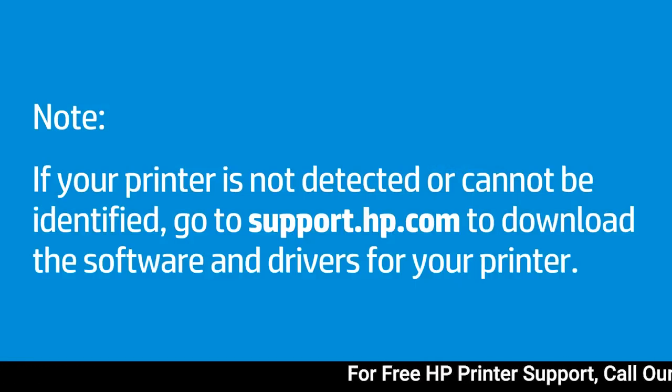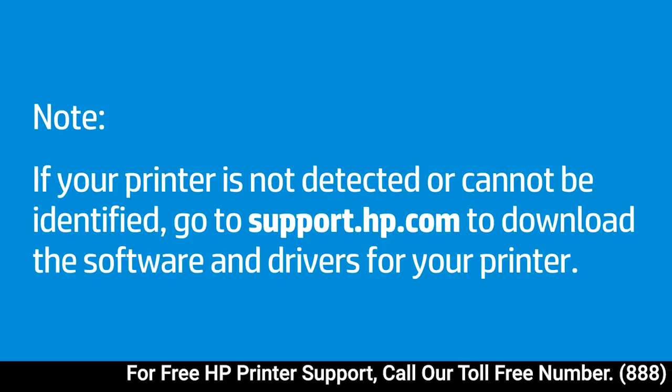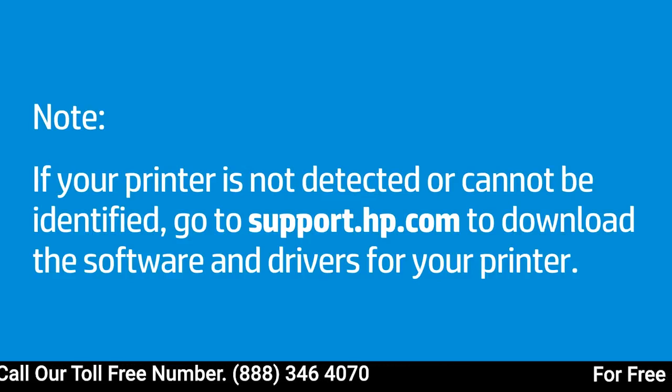Some printer models are not supported by HP Easy Start. If your printer is not detected or cannot be identified, go to support.hp.com to download the software and drivers for your printer.